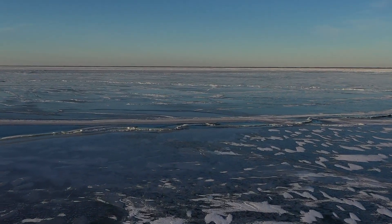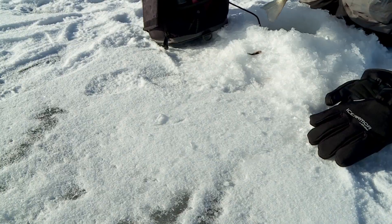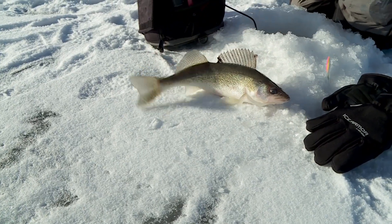It's early ice — one of the great times to take advantage of a great walleye bite, because everybody knows it can get tougher in midwinter.